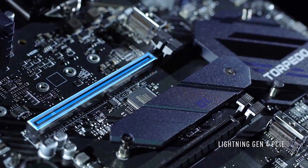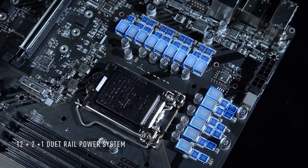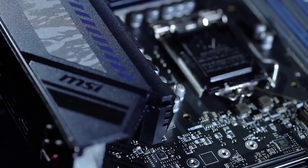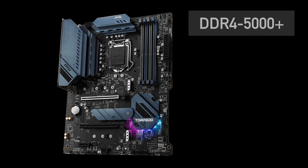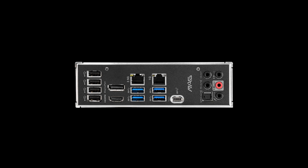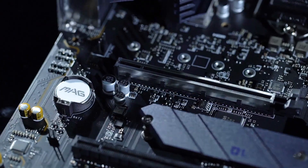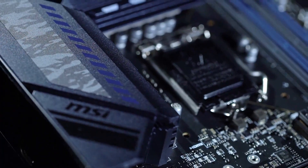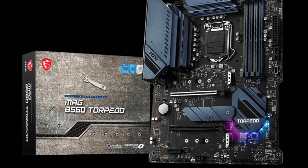Option 4 is the MSI B560 Torpedo with a strong 12+2+1 power design and beefy VRM heatsinks. The price is also $180. It supports 5000+ DDR4 memory, but there is no WiFi. It is all about that power design with this motherboard — it will handle any 8-core CPU like a champ. I think this is the best B560 motherboard to get.